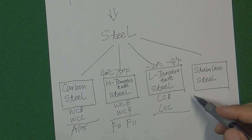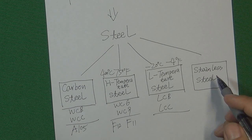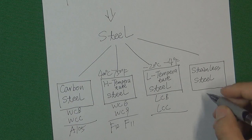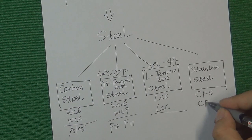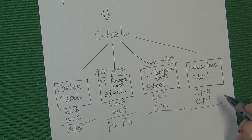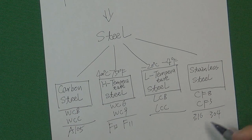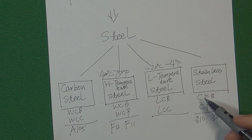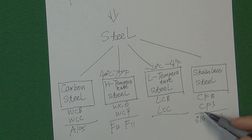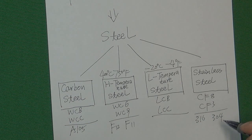All those materials can get corrosive if working in a corrosive medium flow control system. So scientists developed another kind of steel that will never get corrosive — we call it stainless steel. We have CF-8 and CF-3 for casting, and 316 and 304 for forging. So those four groups actually cover at least 80% of the materials in the valve industry, and if you understand those four groups, you are very well-equipped to choose a material in valve industry.